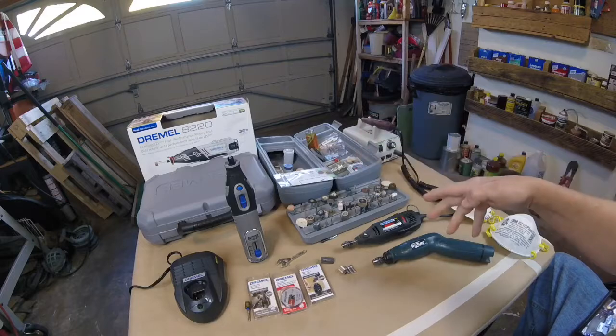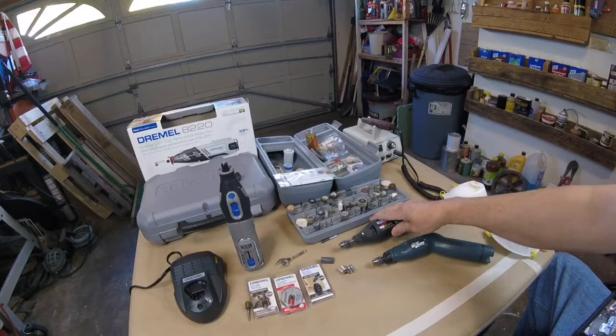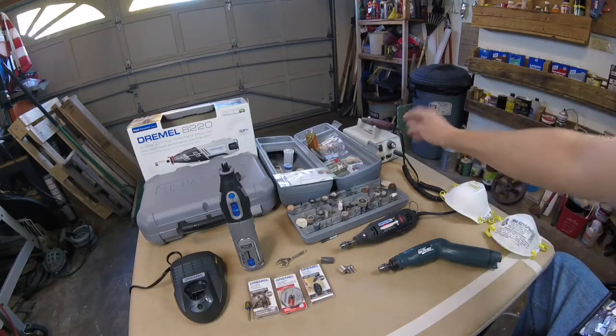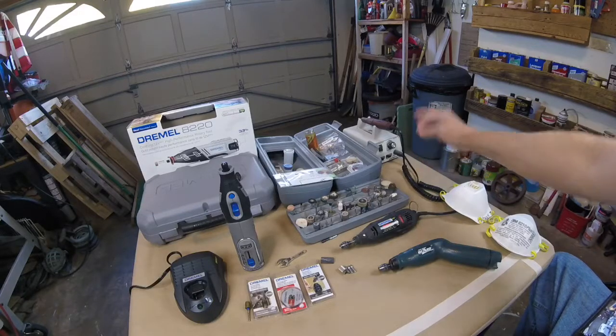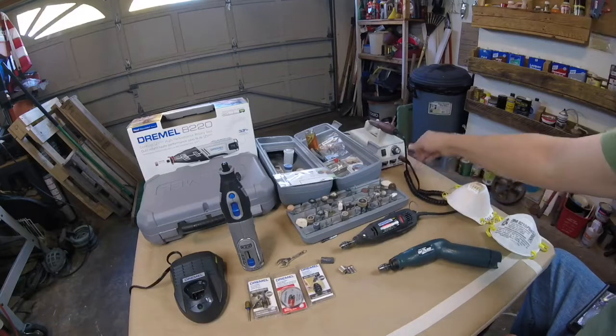I'm going to show you the difference between these. This one is battery operated, so it's very portable. This one is corded. This one's battery operated. This one's corded — a very specific rotary tool made for detail. This is made by Ram. I'll get into that in a second.